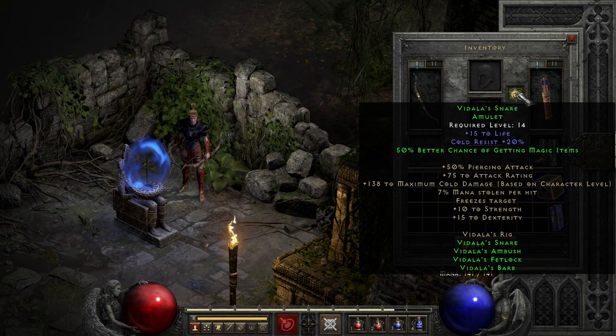Moving over to the amulet, we have a pinch of flat life boost and a nice 20% cold resist, which while not really competitive with similar levels of amulets, it's still fine, especially whenever you pair it with a second part of the set and get that 50% magic find effect.